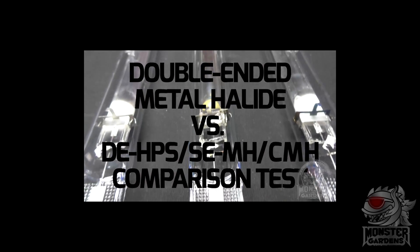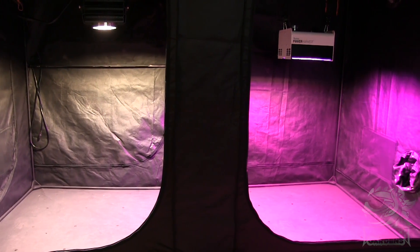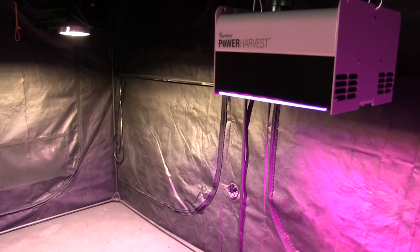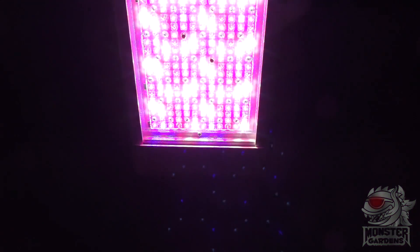Soon after episode 7 aired, we began shooting the next episode — our first big LED test. We'd been working on this for over 12 months, reaching out to as many LED manufacturers as we could to try and create the biggest LED cross test video ever. However, it soon became clear that there's an awful lot of paranoia out there amongst LED manufacturers when it comes to independent testing.